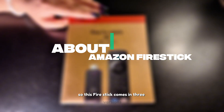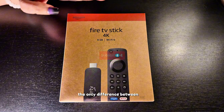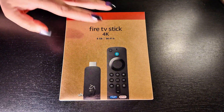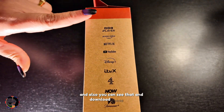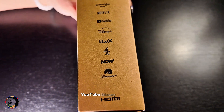This Firestick comes in three versions: HD, 4K, and 4K Max. The only difference between 4K and 4K Max is the storage — 8GB versus 12GB. It is compatible with Wi-Fi, and you can download apps like BBC iPlayer, Prime Video, Netflix, YouTube, Disney+, ITV, Now, and Paramount.